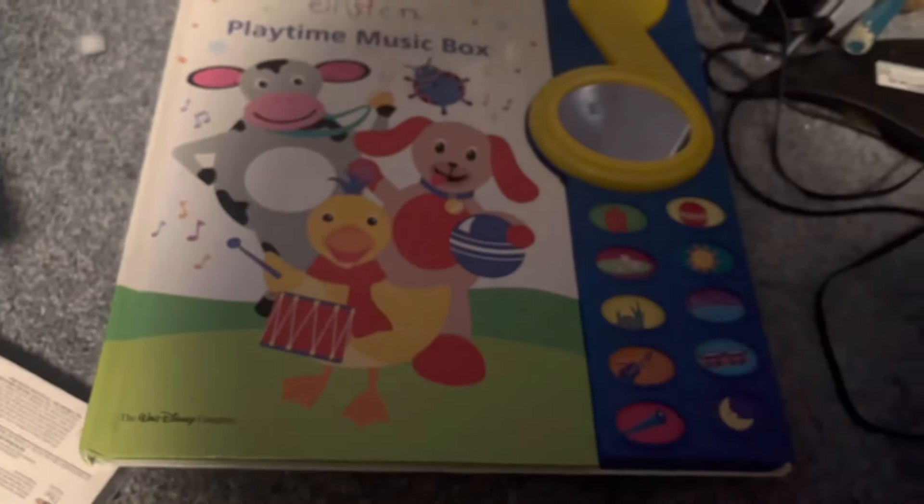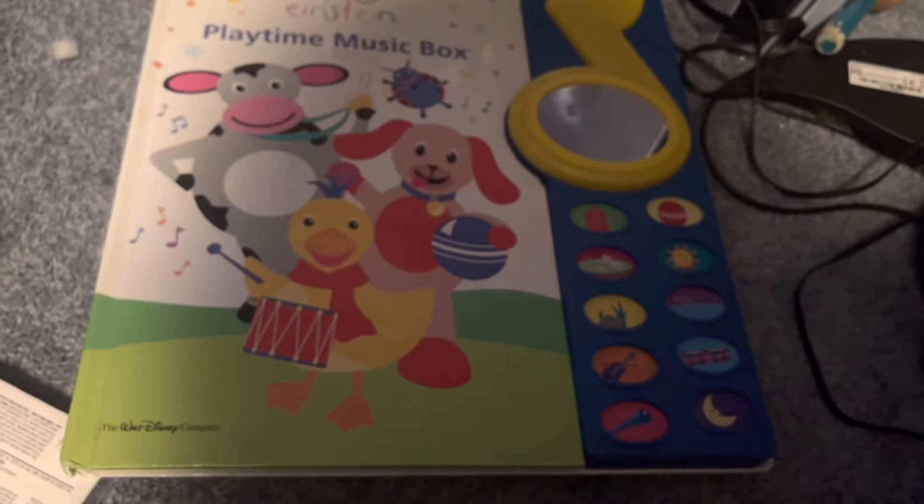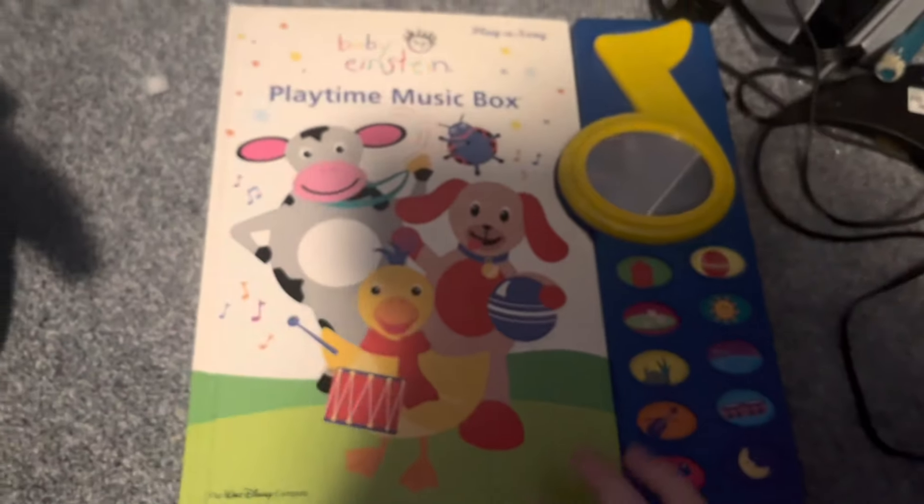We got two more things. I'll save my favorite for last. What type of music box? I got this because I've never seen it in a while, and sometimes it's a little expensive. It's probably not rare at all, but it's quite a cool toy.